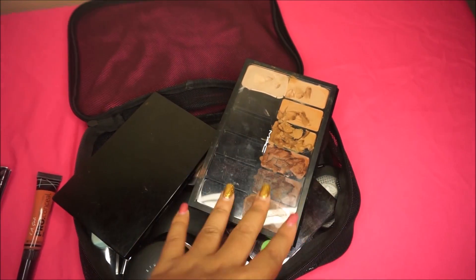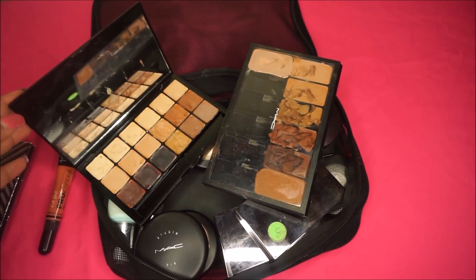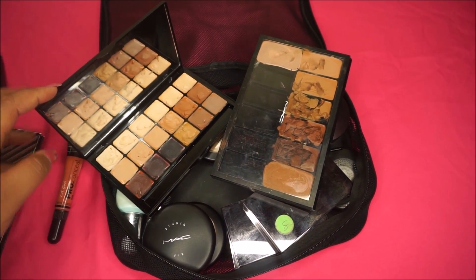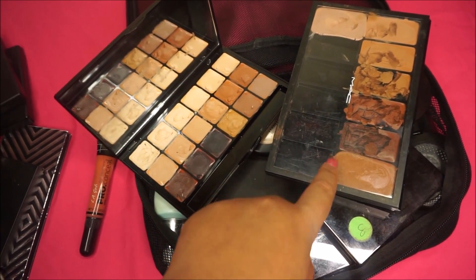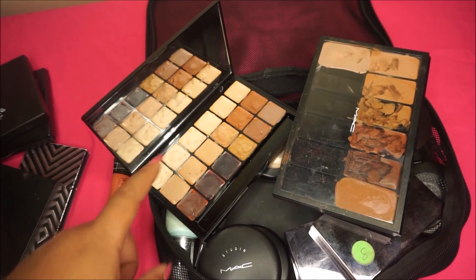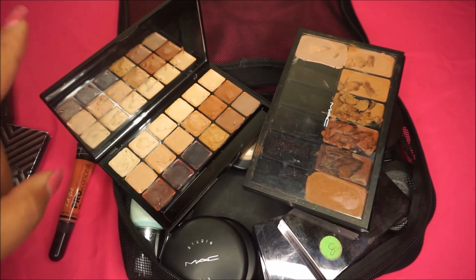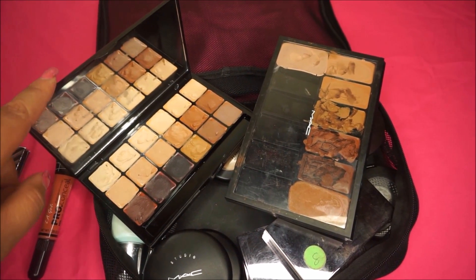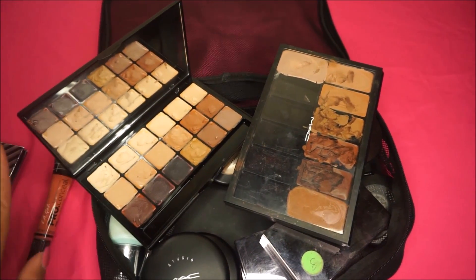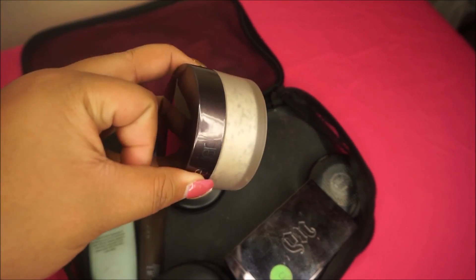These are Black Opal cream foundations that I've melted down and put into a MAC palette. I also have the Graftobian palette — this is the neutral one. I've clearly used both palettes a lot. You only need a little bit of the Graftobian palette, so if you're good at mixing I'd definitely recommend investing in Graftobian palettes — you literally need just a dime-sized amount for a full face of makeup.